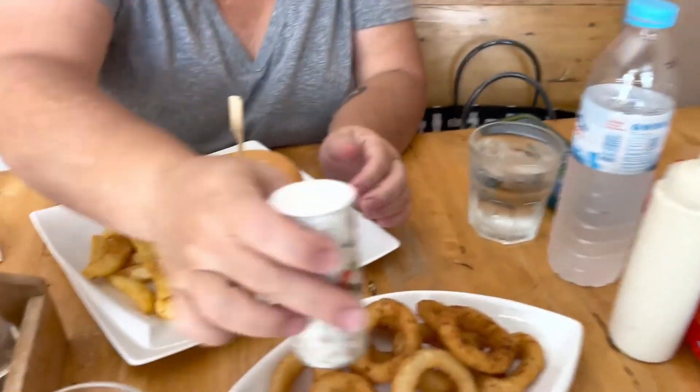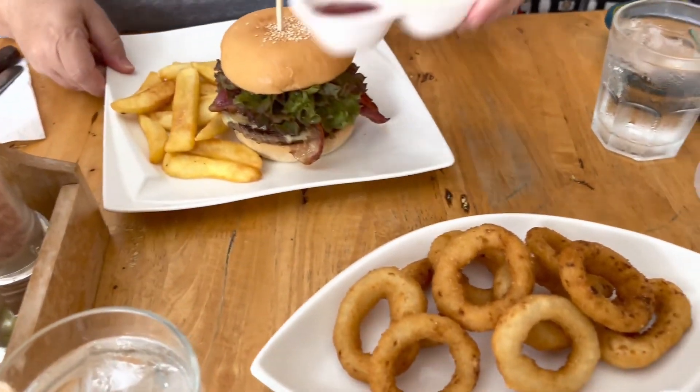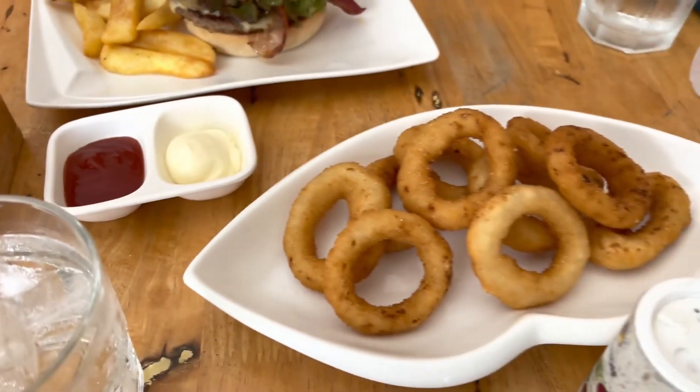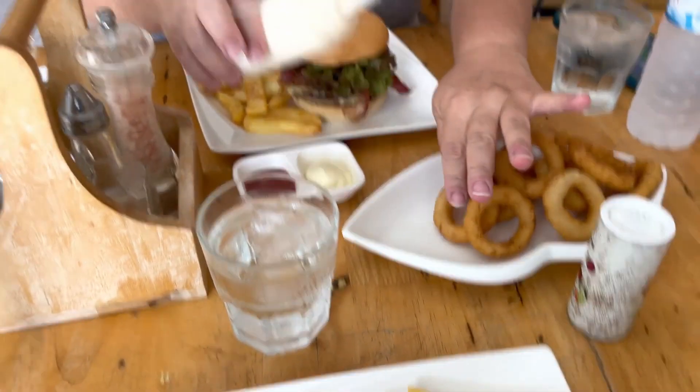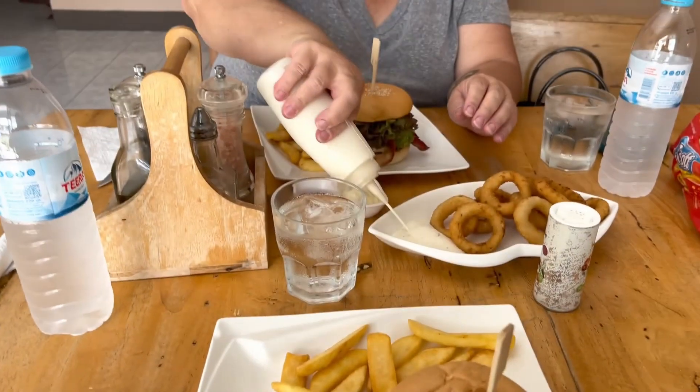This could be the possible last burger from this place — bacon burger, onion rings. I got the bacon cheeseburger. We're gonna enjoy it.